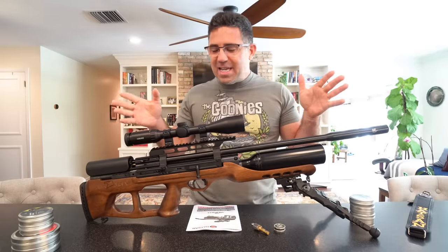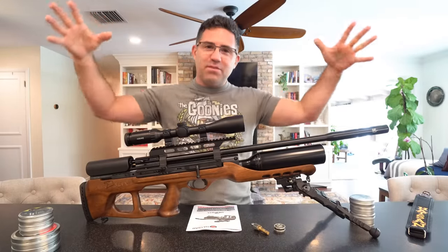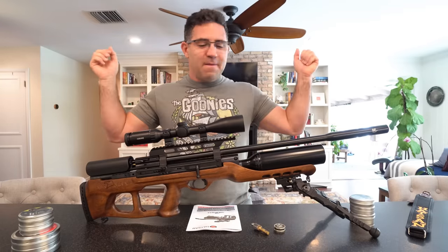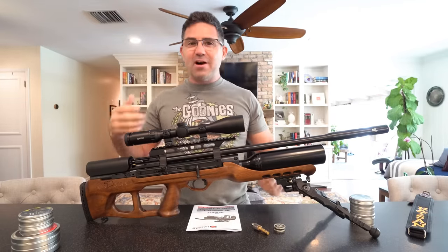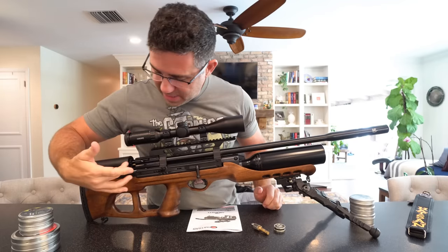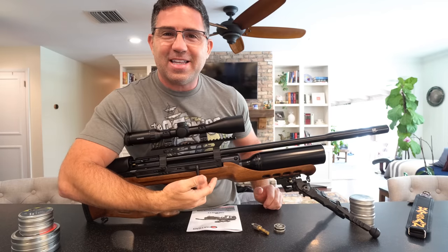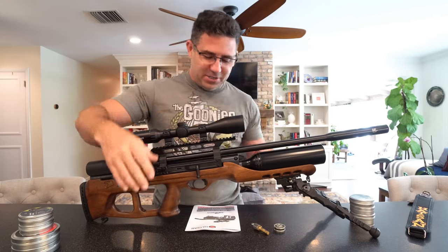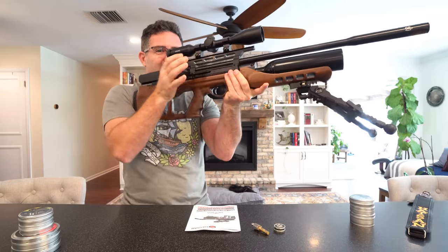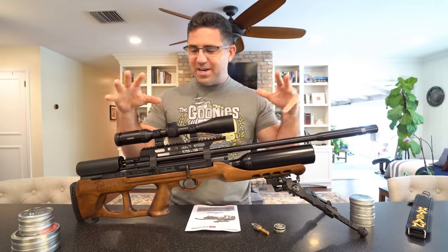All right, so what we're looking at here is the new Hatsan Air Max. To give you kind of a blanketing overview, you're in the $680 price point. The gun is 37 inches long. It's obviously a bullpup of sorts. The action is back here, the cocking lever is right up here near the trigger, so you're getting that bullpup feel and action. But there's some really kooky things going on here.